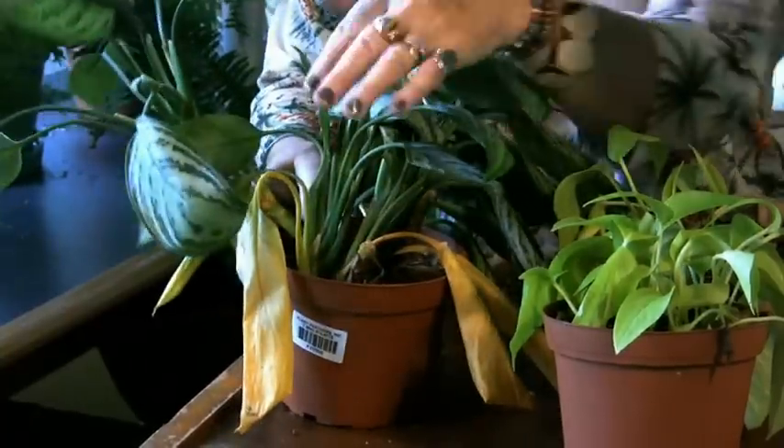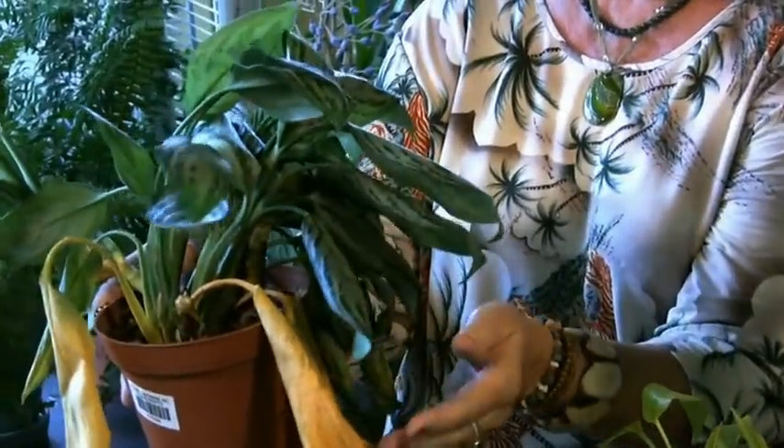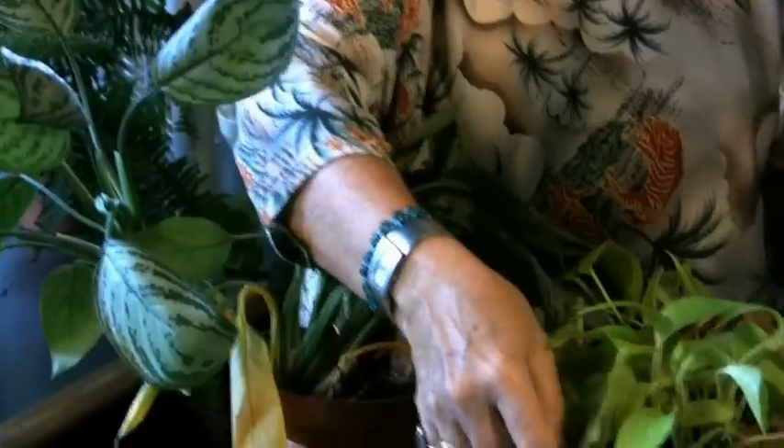Before the leaves turn yellow, the plant is going to start to wilt. See how wilty this is — it's all drooping down and the leaves are all soft. That's wilt. So before you get yellow leaves, you get wilt.